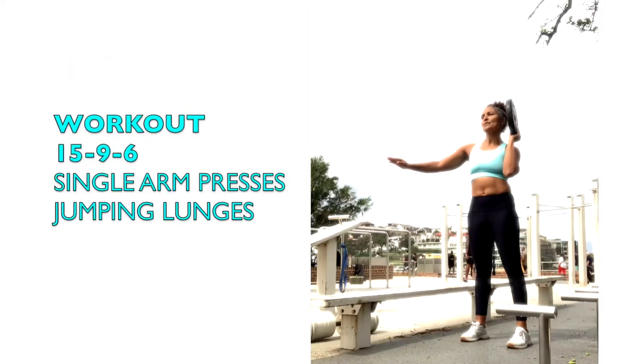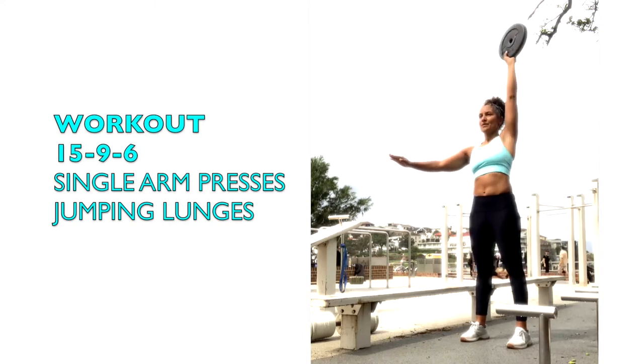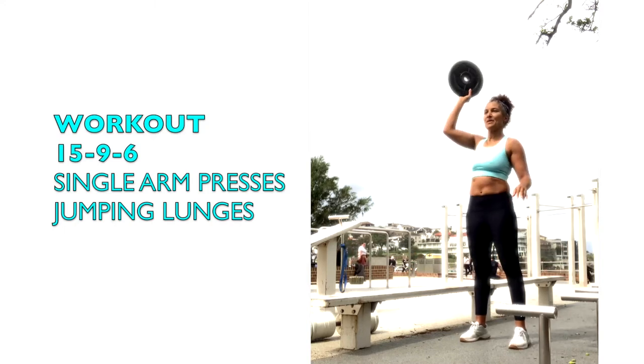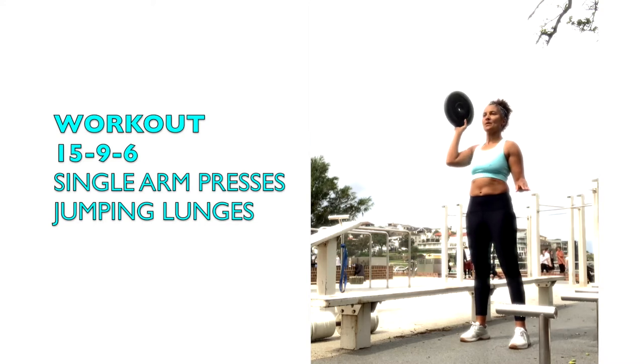The workout is 15-9-6 repetitions for time of single arm presses and jumping lunges. For the single arm press, keep the legs straight and the core engaged while pressing the weight you hold in your hand up.